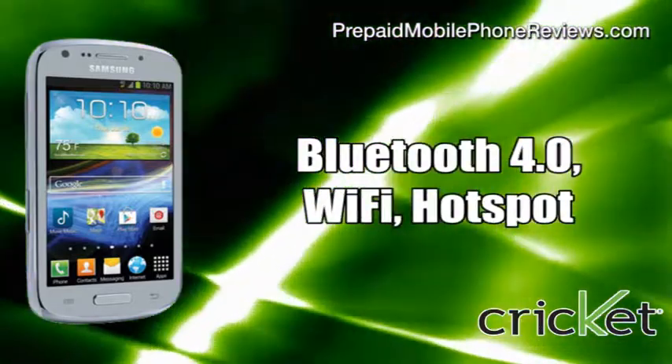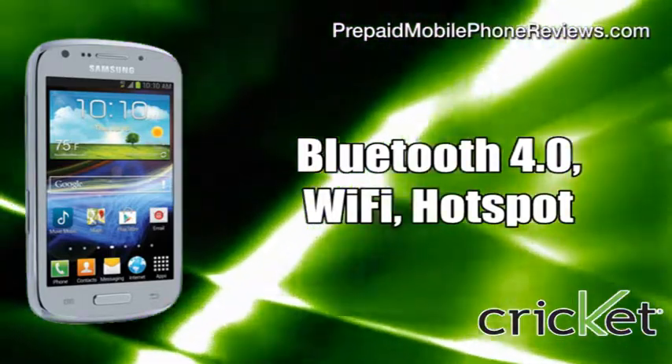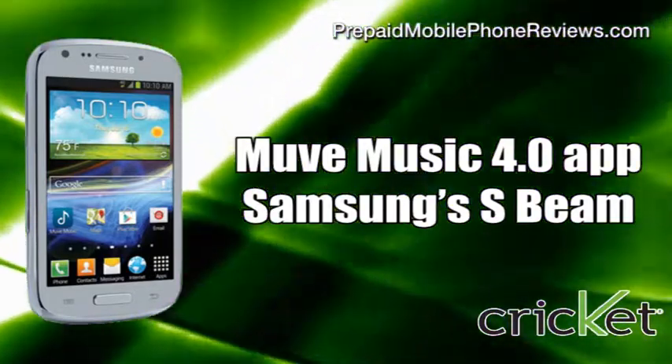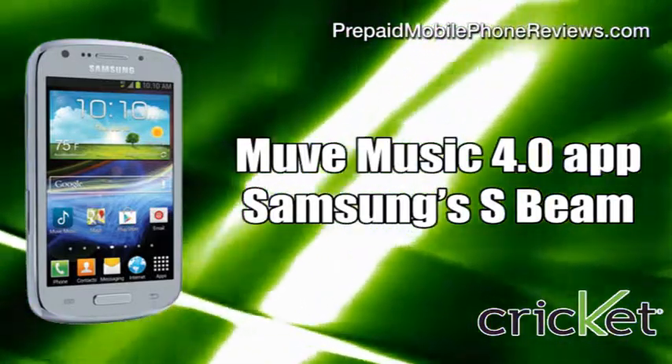The Admire 2 has Bluetooth 4.0, Wi-Fi hotspot connecting up to 5 devices. It comes with features like the latest MoveMusic 4.0 app and Samsung's S-Beam for sharing content with other NFC-enabled devices by touching them.